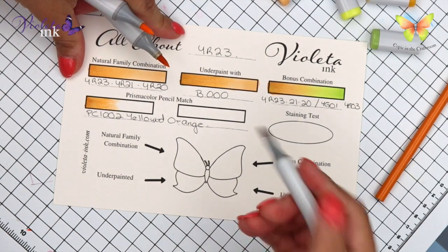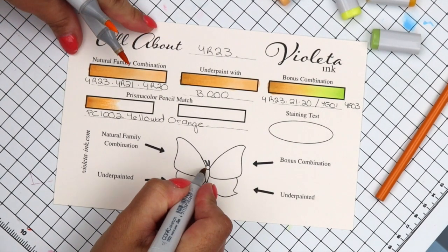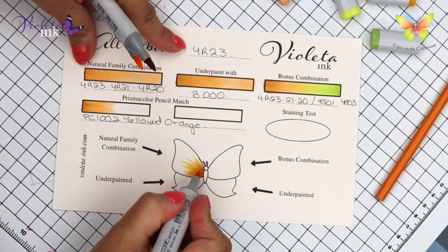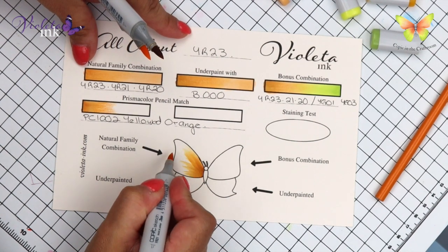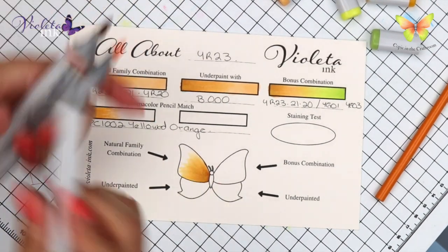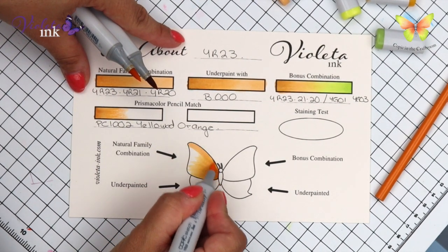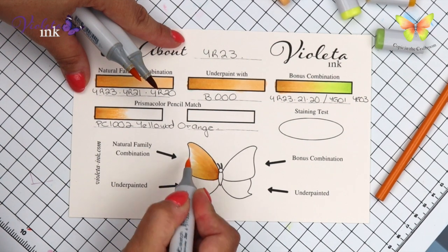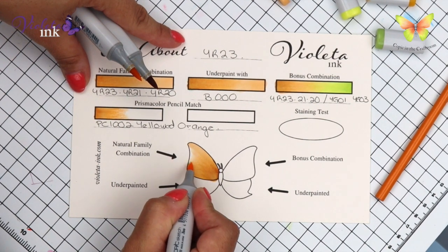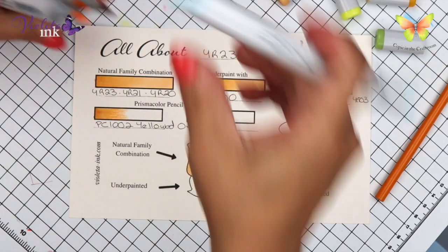Now we're going to start with the butterfly. I'm building a fence and I'm flicking away from the fence. I'm doing my bestest flicks here. This is YR21, and we're going to end it with YR20 — it's the slowest, the one that stays longer touching the paper so the chemical reaction starts to blend it.